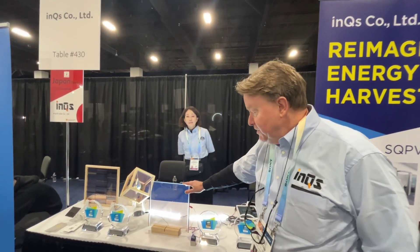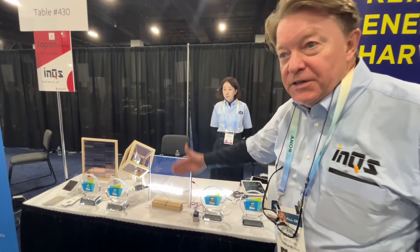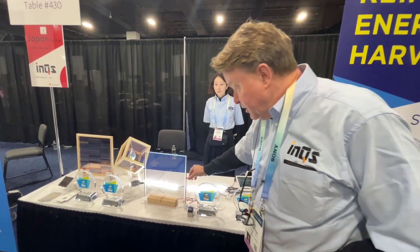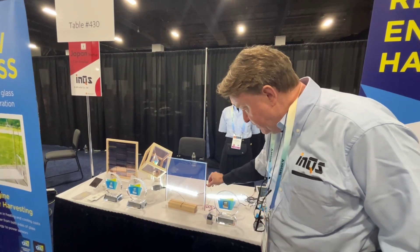Energy Harvesting Glass. This itself is glass — it's two panels with the product inside in the middle. It's able to harvest light from both sides. You can see it's powering this motor right now.